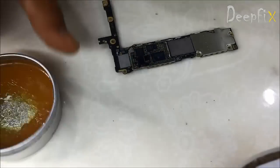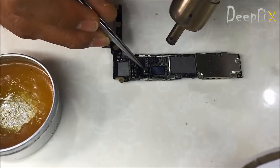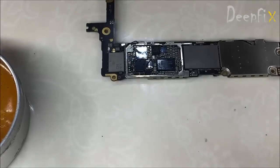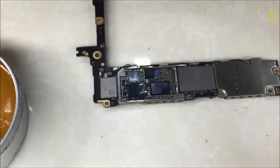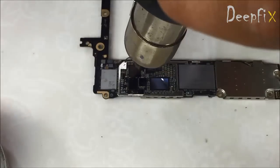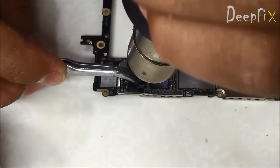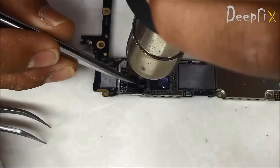You people equally want to know which flux I am using. Just apply a little bit of heat first, then increase the heat to 380 to 400 degrees. Be careful while removing it.